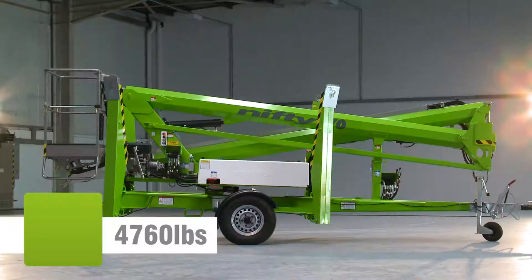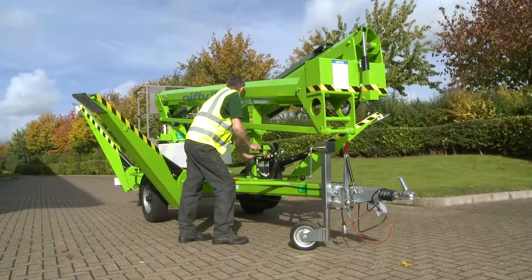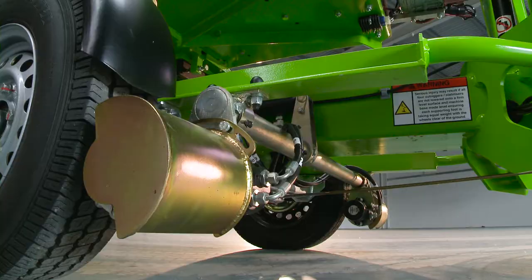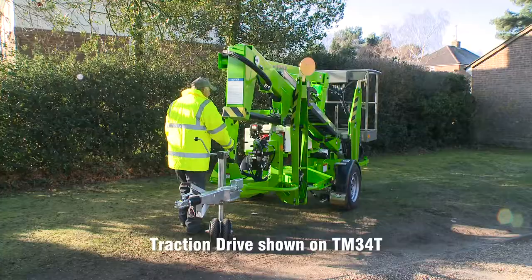Its low overall weight means that it's light enough to be positioned on-site by two people, but the TM50 is also available with a traction drive option to make on-site positioning effortless.